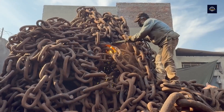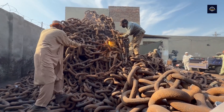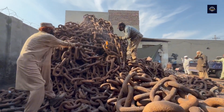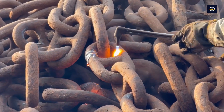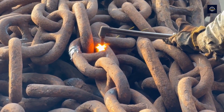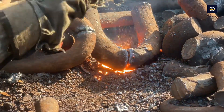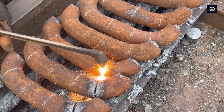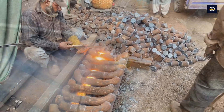First, workers use oxy-acetylene cutting machines to cut these links. The temperature generated by this cutting machine reaches 3,200 degrees Celsius, melting the steel, while oxygen gas blows strongly into the cutting area to create a clean cut — making the steel cut through without being deformed. However, the cutting process creates a large amount of smoke and sparks, and requires high skill to operate safely.